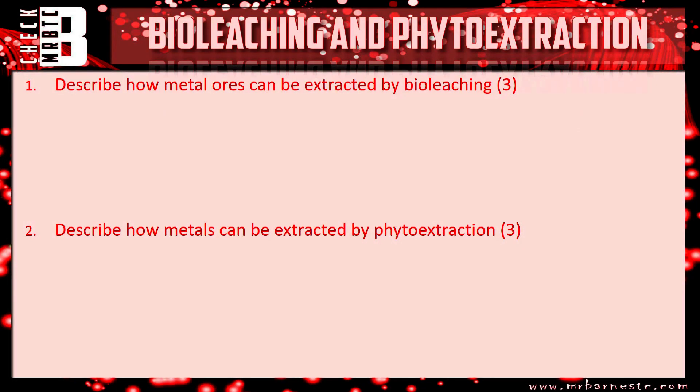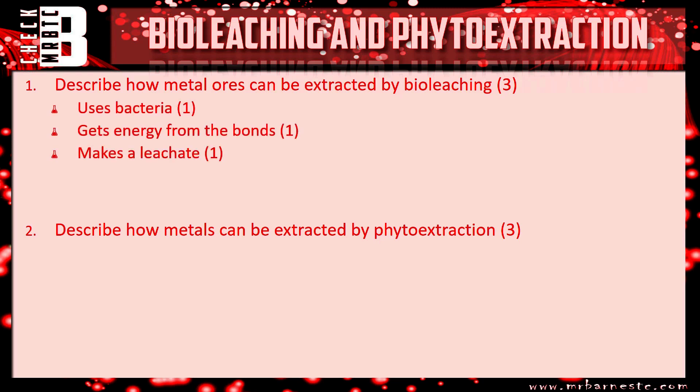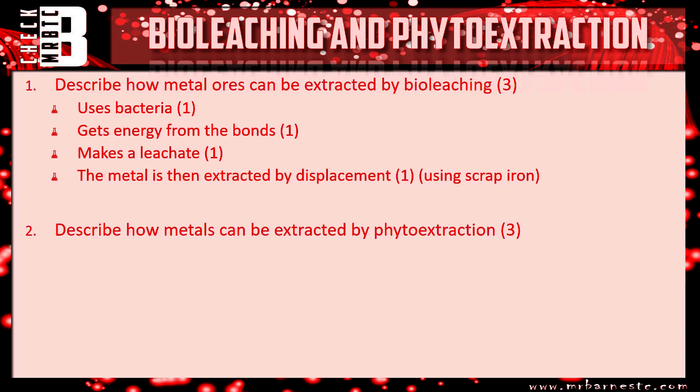Let's look at the answers. Question one — how ores are extracted by bioleaching: first, it uses bacteria; second, the bacteria gets its energy from the bonds; third, it makes something called a leachate. That's three marks. An additional point you could have mentioned is that the metal is then extracted by displacement using scrap iron.